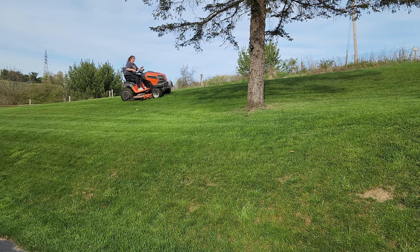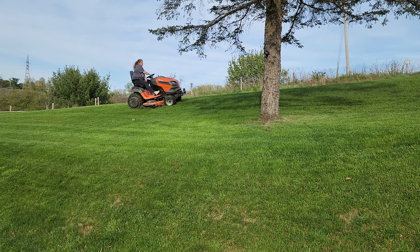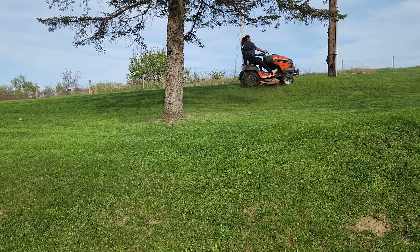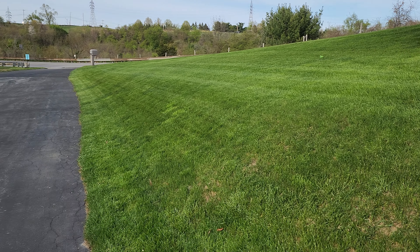This is the Husqvarna TS-354XD with a Kawasaki engine — a couple years in with a couple hundred hours on it. That's my wife mowing right there. I'm still extremely happy with it. I did a couple of videos on it before and people have asked me to do follow-ups.